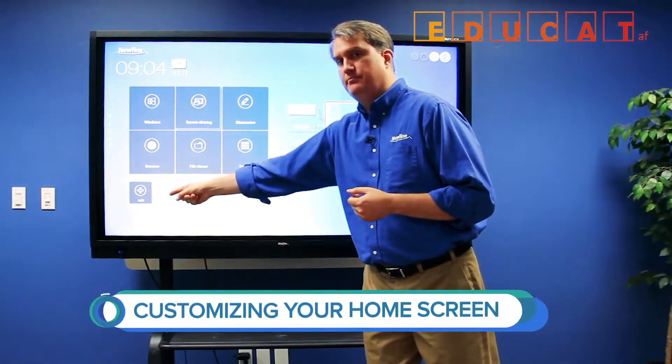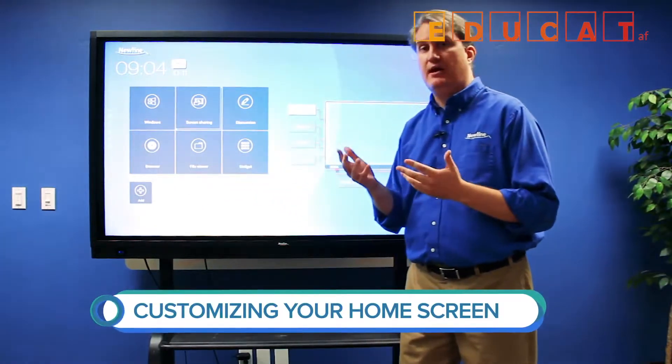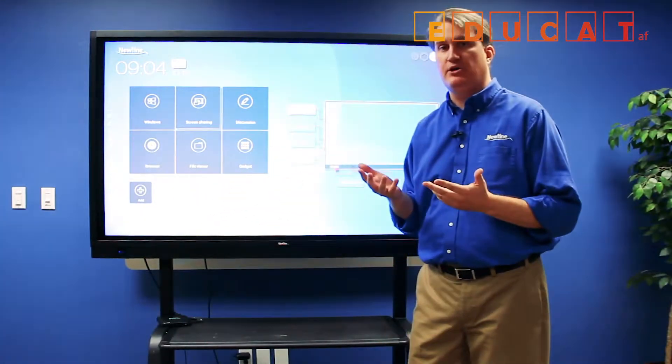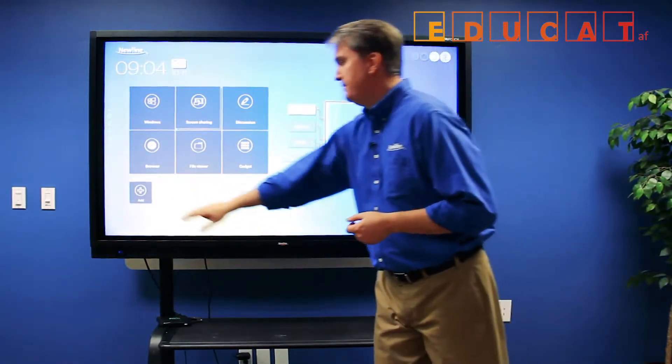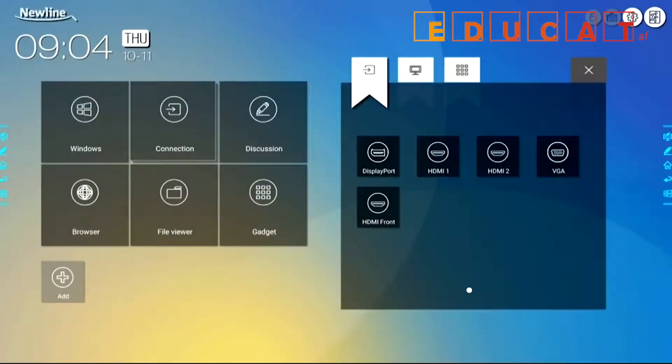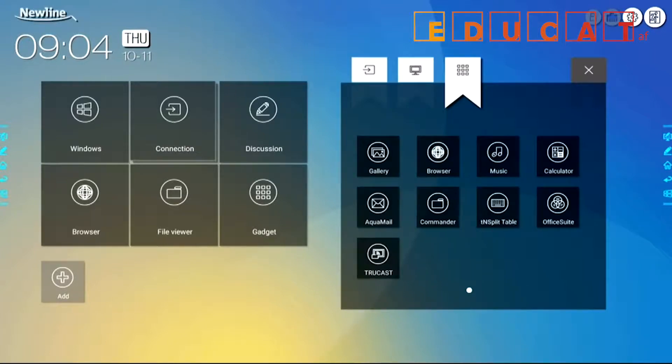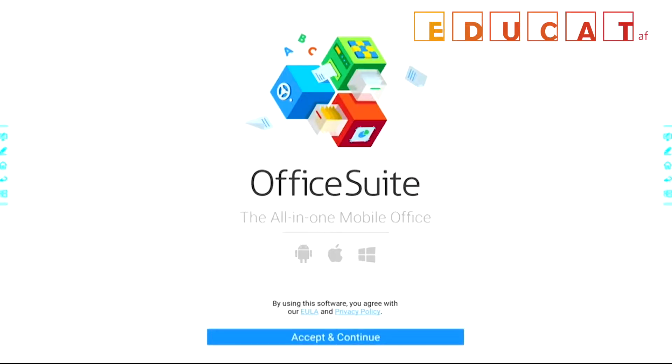Down here, there's an Add button. The Add button is great because it allows you to access one-touch shortcuts to any application or source that you need to. When you touch the Add button, it gives you a menu where you can choose a port for a source, a Windows program on the built-in PC, or a gadget — one of the embedded applications on the display. Choosing the Office Suite as an example gives you one-touch access to the application.